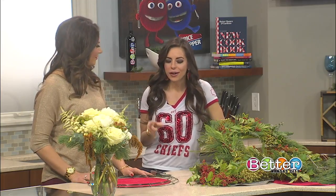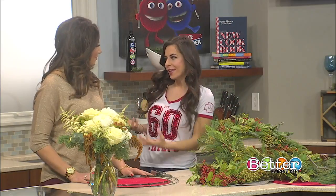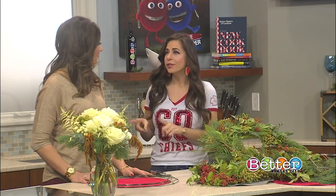A natural Christmas wreath is simple but absolutely stunning. Sarah Yeager of Ever Wild Florals is here to show us exactly how to do that, pairing flowers and greenery for that timeless combo. So what's the biggest difference from a wreath you would get from someone like her or making yourself versus one in the store?